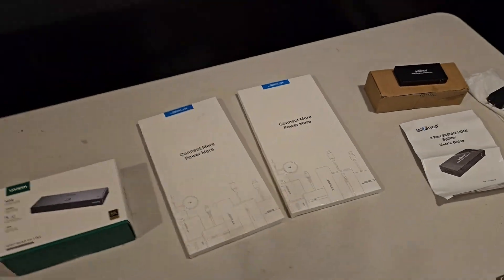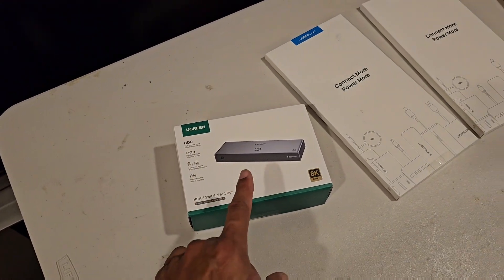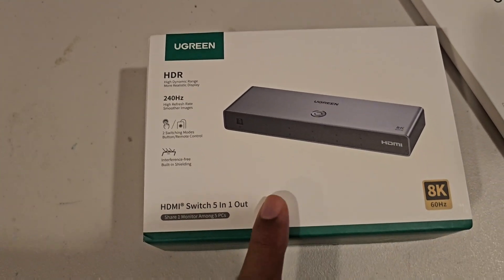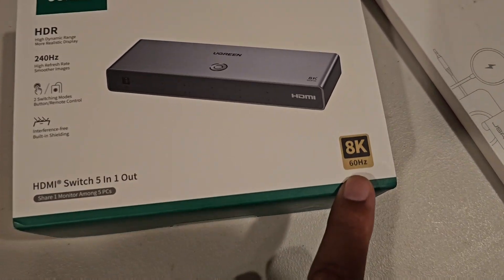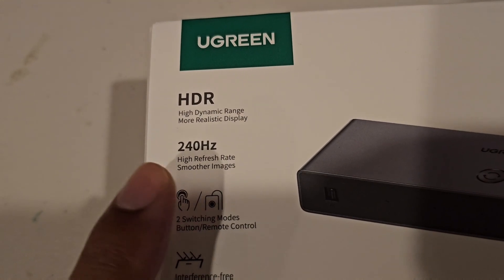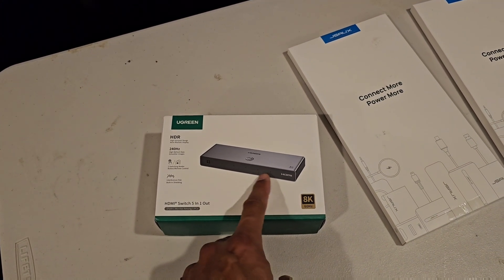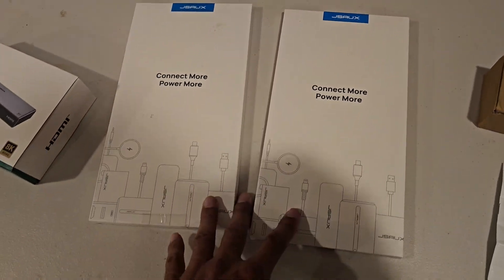My final solution is to bypass the Denon and go through a 4K switcher. This is the Ugreen up to 8K switcher — 8K at 60Hz — but it can go up to 240Hz with 4K. I'll run my PC, PS5 Pro, and I have two other slots for whatever else.